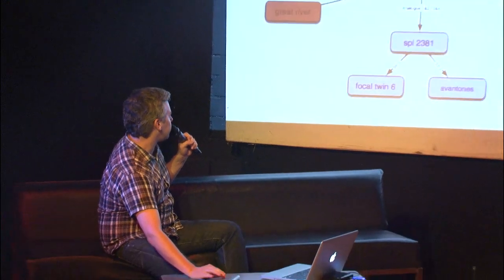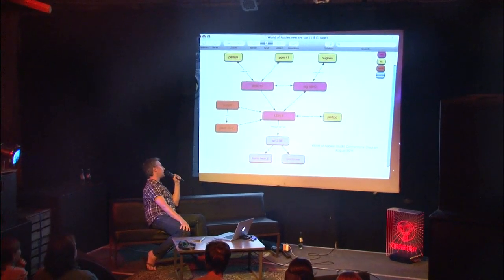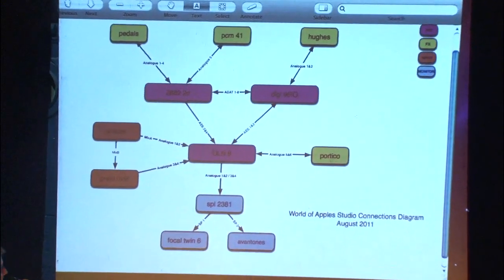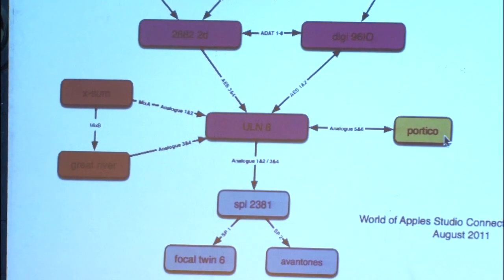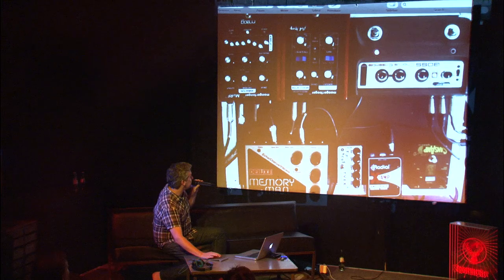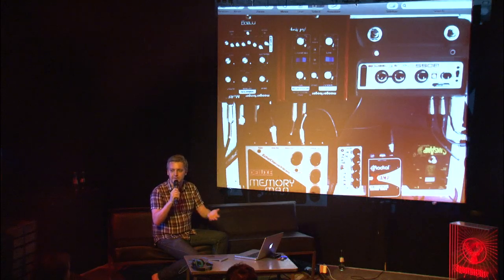I have a mixer called an X-SUM, which basically all my analog synths and things plug into, and a mic preamp called a Great River, which is a very nice sounding dual mic preamp based on the 1073. The other important thing is a Neve compressor called a Portico. Basically everything I do goes through analog compression at the final stage. I have various guitar pedals hardwired into the software via a second Metric Halo interface, so all of these pedals are available as sends on my mixer, as easy to use as plugins.